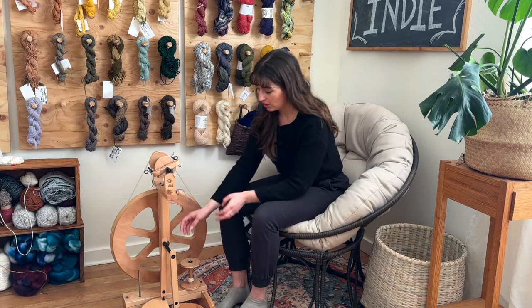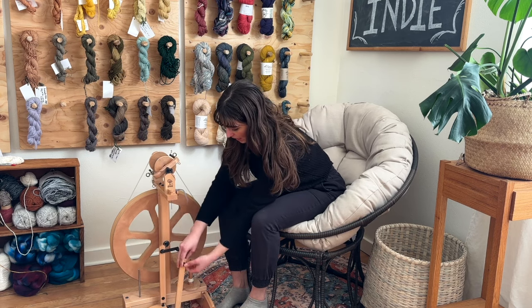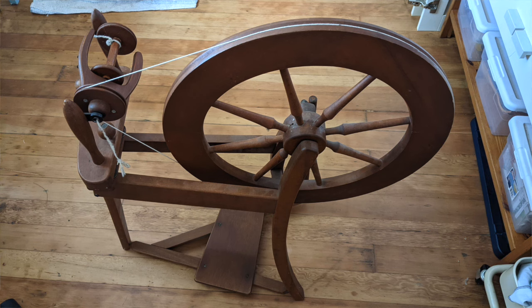One cool feature of the Kiwi here is that the front footman lifts off, and I can unscrew the sides so the treadles lift up. Now I have a much more compact wheel, which makes storage a lot easier and you can travel with your wheel more effectively — you can pick it up and move it without worrying about the large size. I also have an Ashford Traditional, which is a lot larger and a little trickier to fit in my car when traveling to guilds and other events.